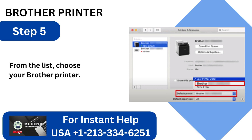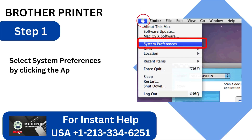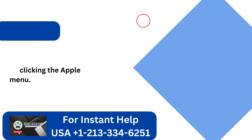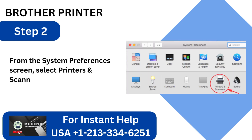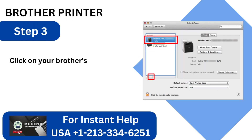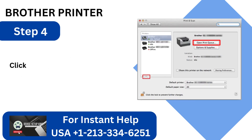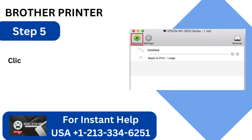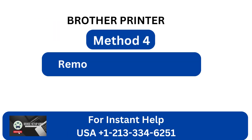Step 5: From the list, choose your Brother Printer. Method 3: Check the Brother Printer's status. Step 1: Select System Preferences by clicking the Apple menu. Step 2: From the System Preferences screen, select Printers and Scanners. Step 3: Click on your Brother Printer in the Printers and Scanners window. Step 4: Click the Open Print Queue button. Step 5: Click Resume when the Print Queue screen shows up.